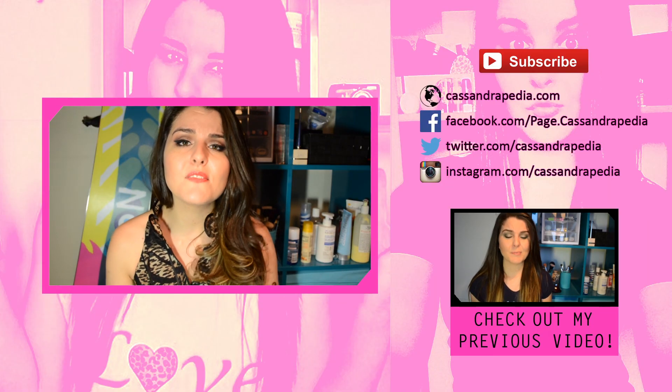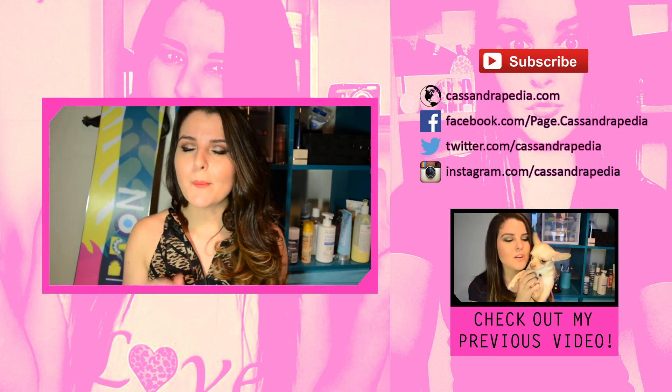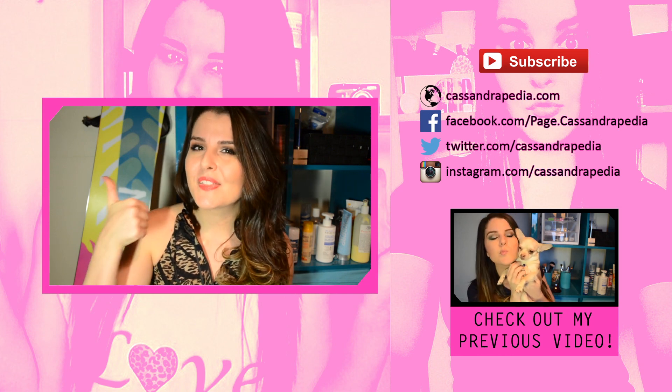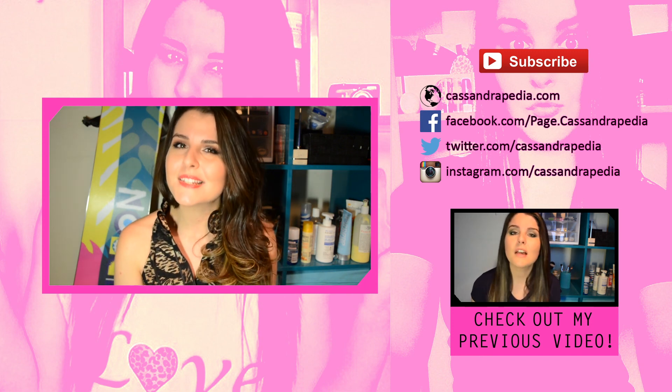There are tons of different YouTubers out there, but I didn't want to make this video too long. What type of YouTuber are you? Let me know in the comments section down below. Don't forget to give this video a big thumbs up if you liked it. Subscribe to my channel if you're not already subscribed, and I'll see you guys in the next video.